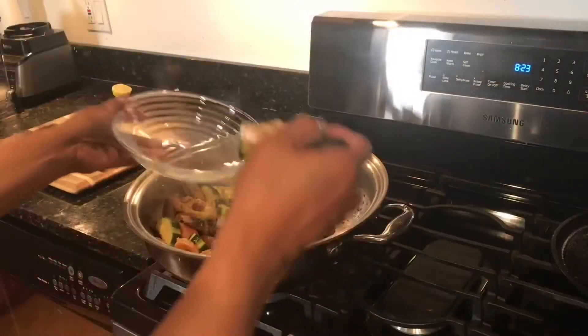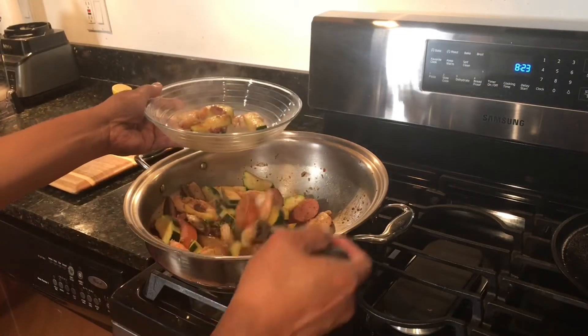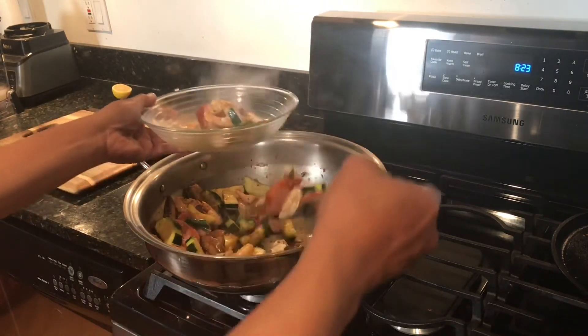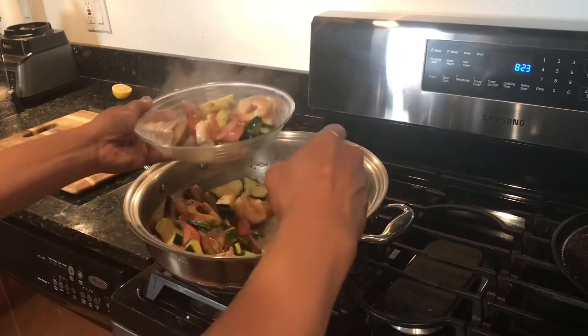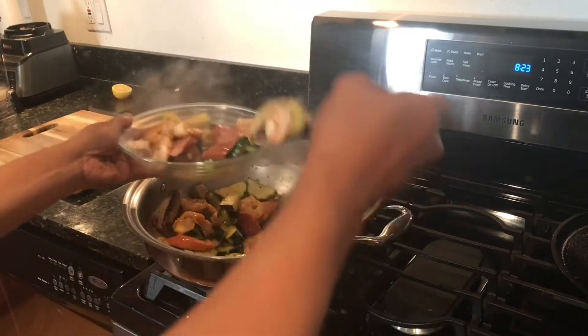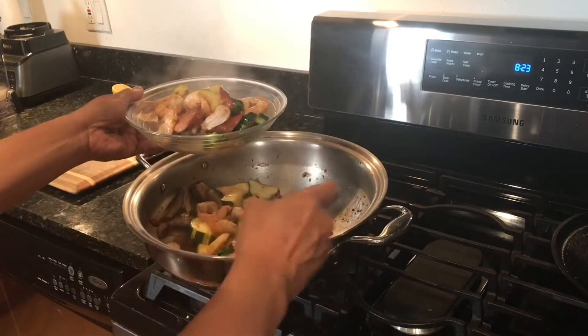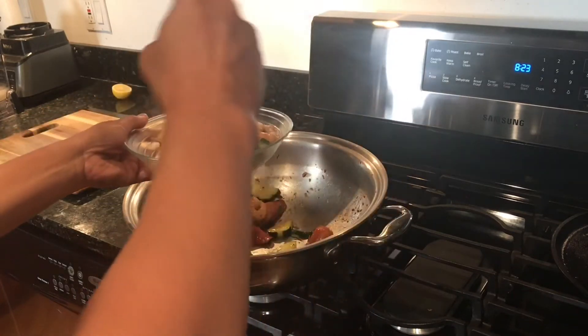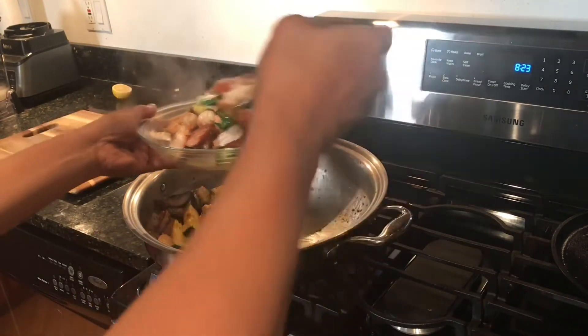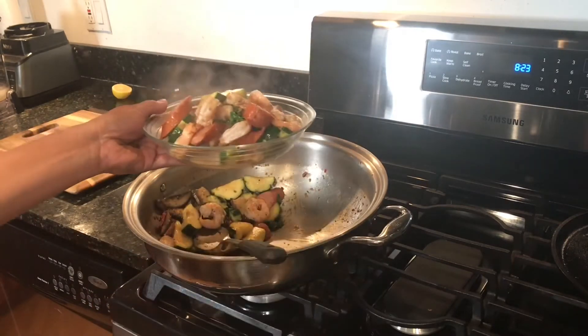A simple light meal. Forgive me if there are a few flaws in the cooking video — just a few ingredients put together with a splash of white wine. I would call this dish shrimp and sausage sauté with mushrooms and zucchini.